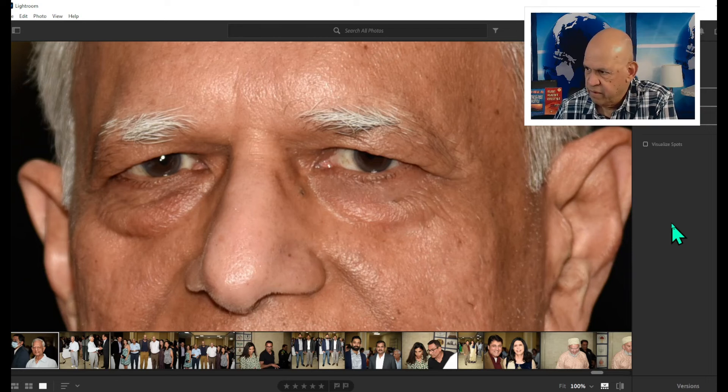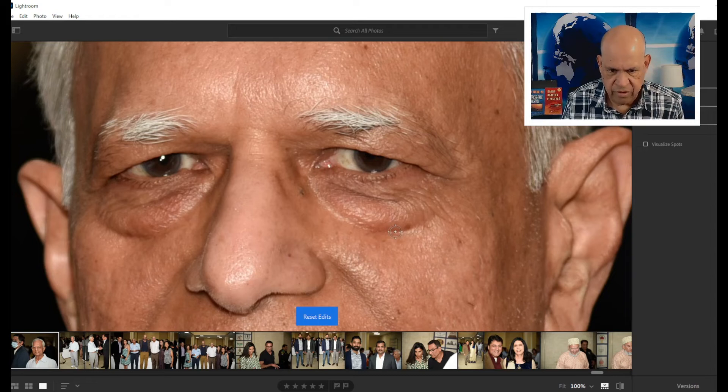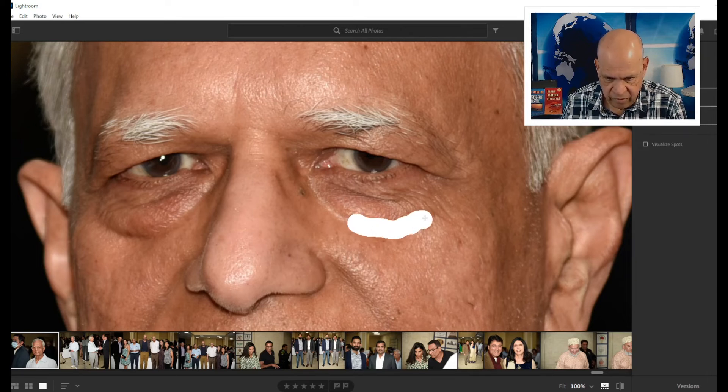Looking at the before, all those things are gone. There's a small bump here, but it can be fixed. Unfortunately the brush size is limited, so I'll Control-Z those changes, increase my brush size a little bit, and get rid of what I need to.